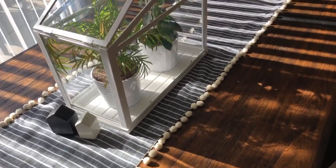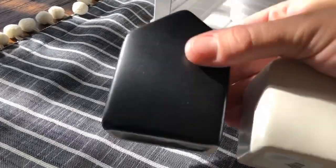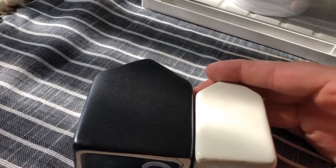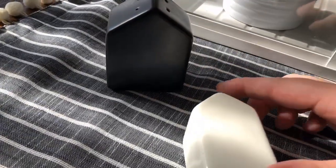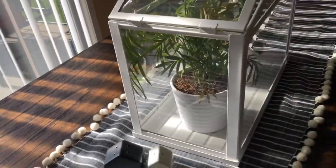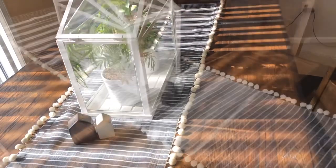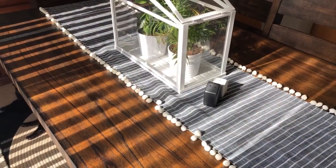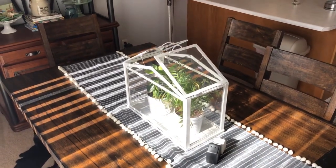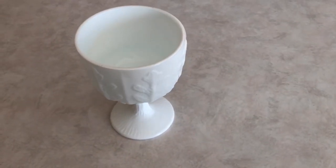For my $5 Goodwill Challenge, the first thing I found is super exciting. I cannot believe I found this — I was freaking out! I was shopping with my mom and we went into a place called Bargain Hunt. I believe it's all over the country, and they had these Hearth & Hand salt and pepper shakers from Target for 25 cents! My mom has these and I know she paid more than 25 cents for them. I snatched those up and put them on my kitchen table with my previous Goodwill Challenge find, which is my table runner — I'll leave that linked below.